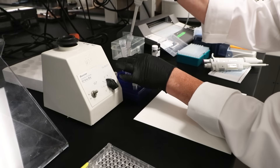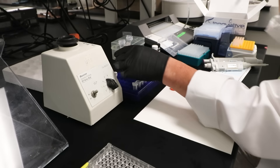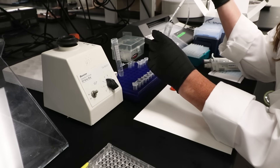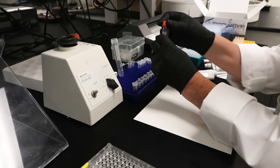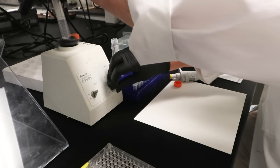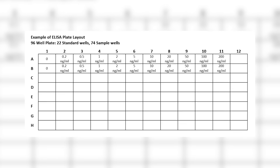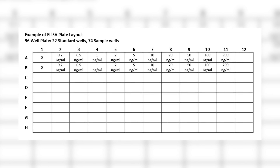Next, we'll prepare the standard. Reconstitute the human IgG standard by adding blocking buffer and mix well. Then prepare the dilutions according to the provided table. Be aware that dilutions for the standard curve and zero standard must be made and applied to the plate immediately. There is an example plate layout in the instructions. We recommend using a horizontal table layout instead of a typical column-based layout to increase precision and decrease the likelihood of human error while preparing the standard.